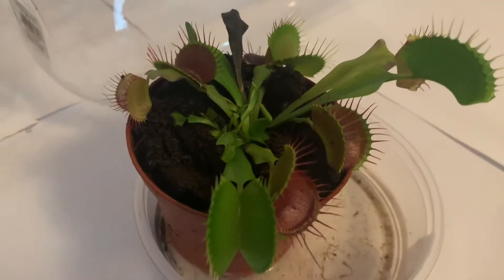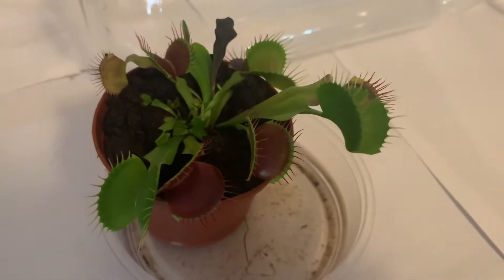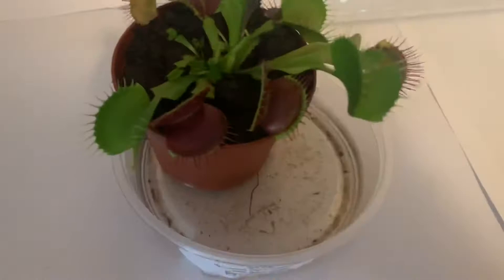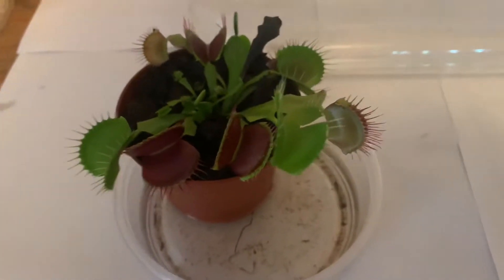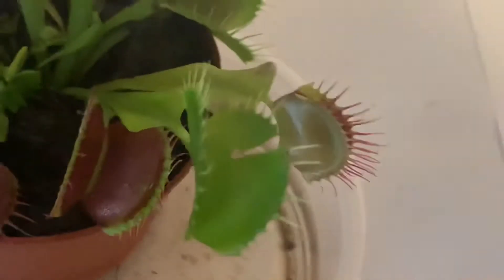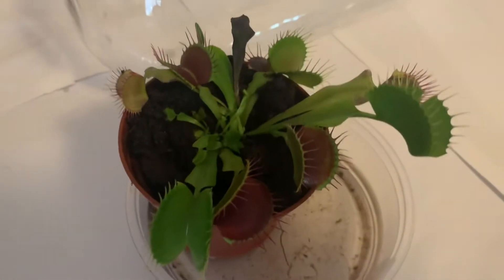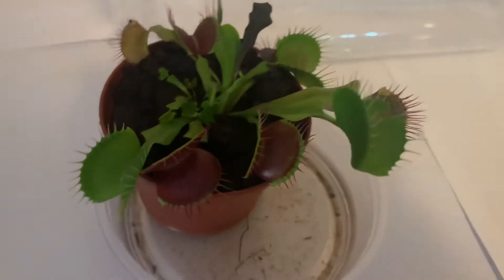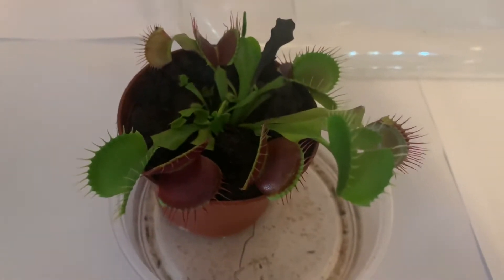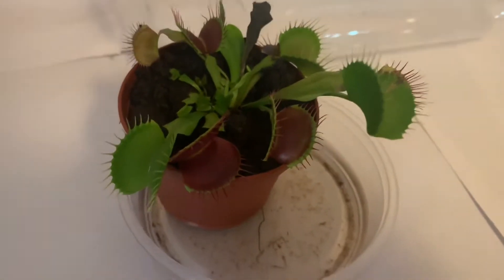So here's my Venus flytrap. You might be wondering why I decided to make a terrarium for it, because oftentimes Venus flytraps aren't the best suited for these types of environments. The reason is because I had it on my windowsill and my cat likes to go on there. One of its leaves are ripped, which could be pretty dangerous and stress out the plant. I really want to minimize the chances of my cat getting to it — she might tip it over or chew on the leaves. Having a terrarium would make it more enclosed and keep it safe.